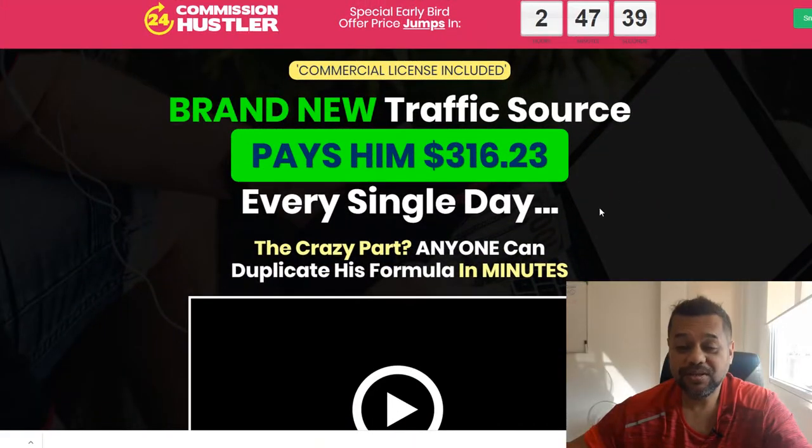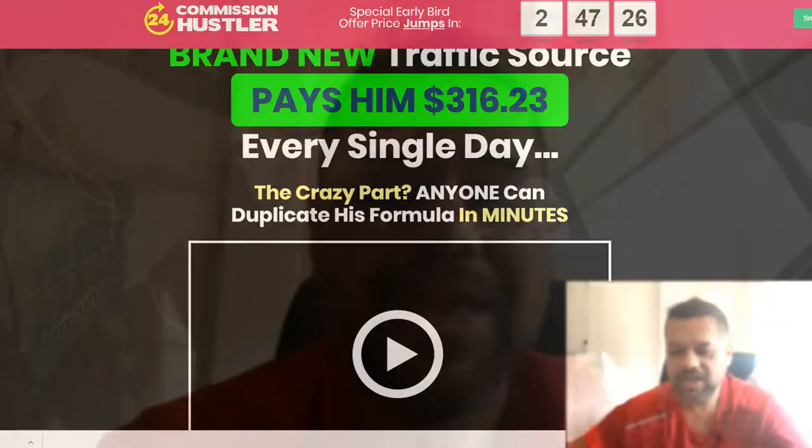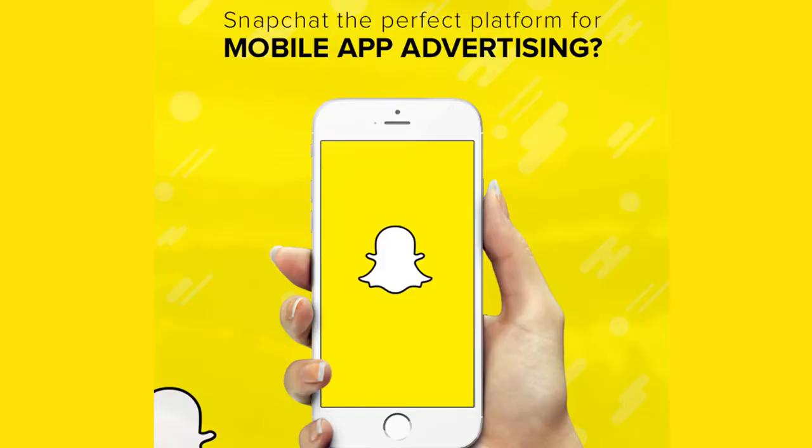This is really for newbies — it's a good little product for newbies, and that's kind of why I'm doing a review on it. It's a brand new traffic source that pays him $316.23 every single day. So what's the secret traffic source they're talking about? What are they using to make these commissions? Well, they're using Snapchat ads. That's what this product is about.